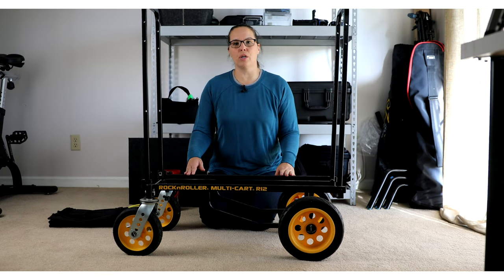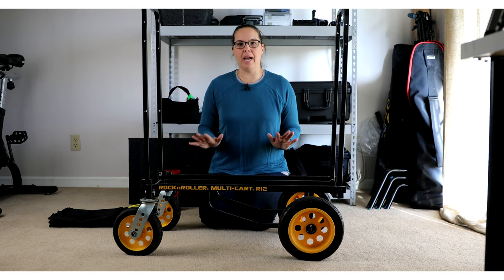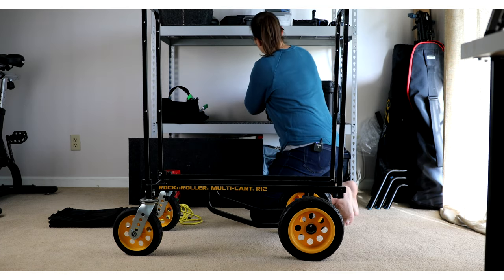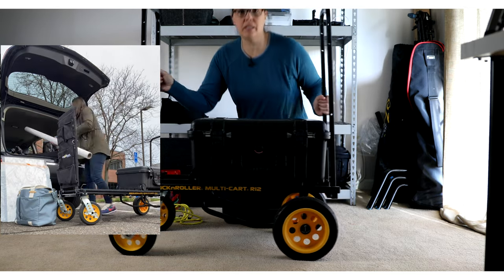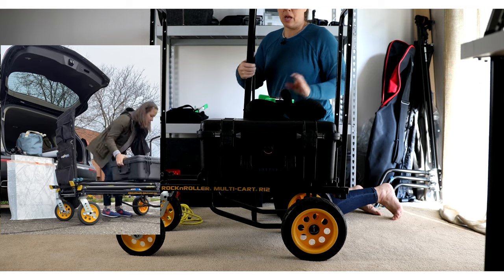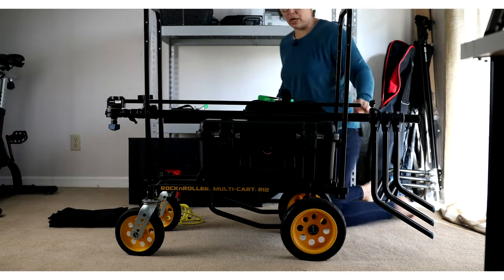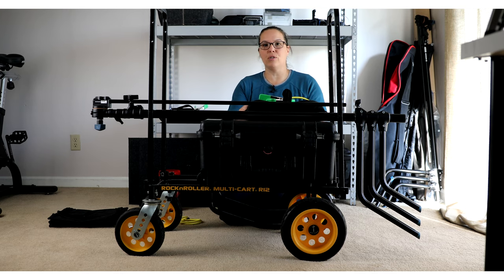Once I started using this cart out in the field — going on location, on photography jobs — the first addition I added was bungee cords. Once I had bags all stacked up: sandbags, a Pelican, maybe a light stand. Once you start rolling this across a parking lot or going up a ramp, you're going to find things are starting to shift.